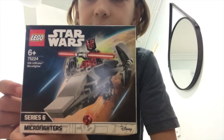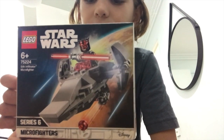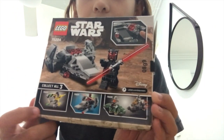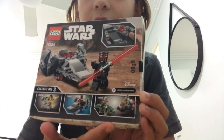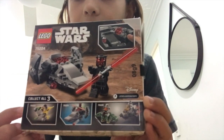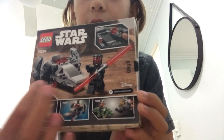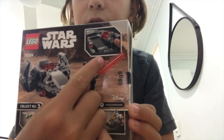I'm going to show you a look at the back of the box. Here you can see there are three other sets that you can collect with it, and there are also some more photos of what it has. It also has some stud shooters at the top.